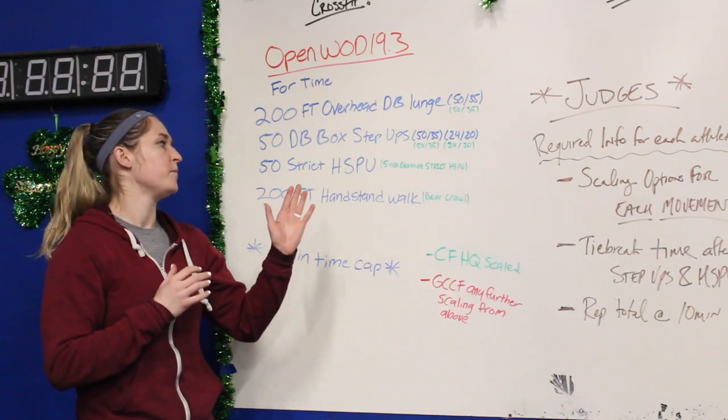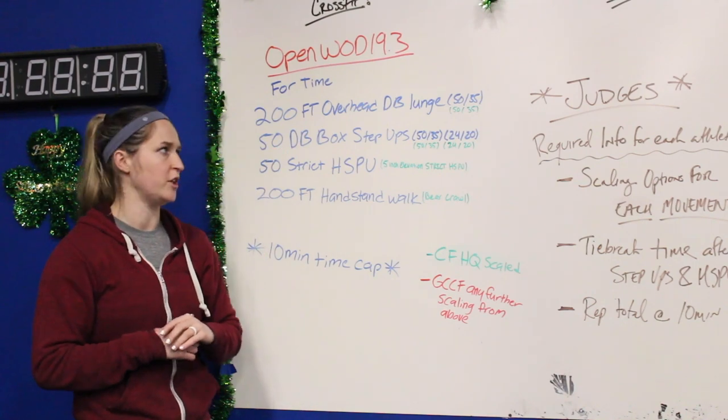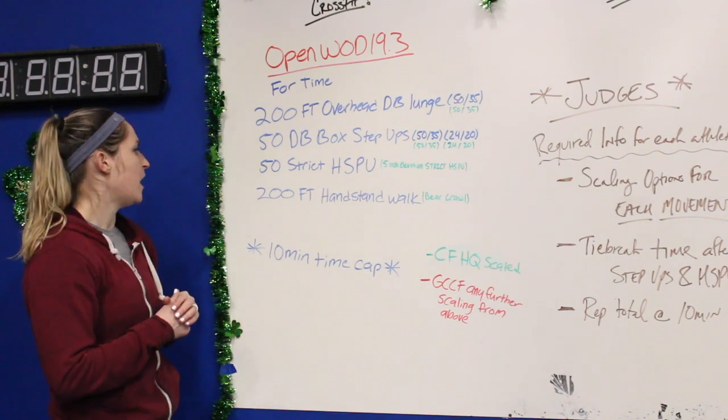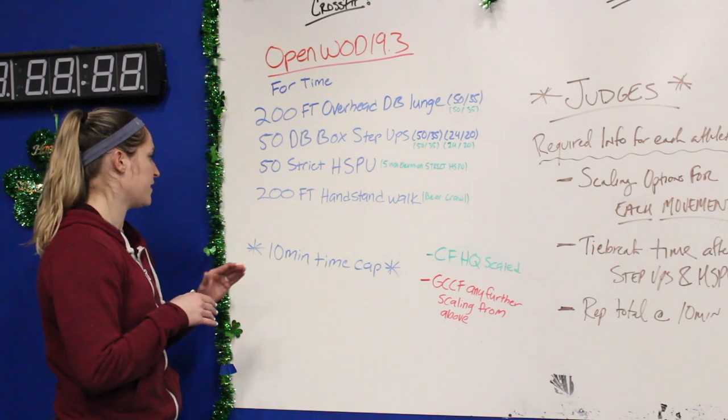Standard is still strict — that means no kip — and your heels have to stay leaning up against the wall, but nothing else can be touching. So strict handstand push-ups, 5-inch elevation if you're doing the scaled option. You can also do dumbbell presses and all those things, but the coaches will go into that as well.